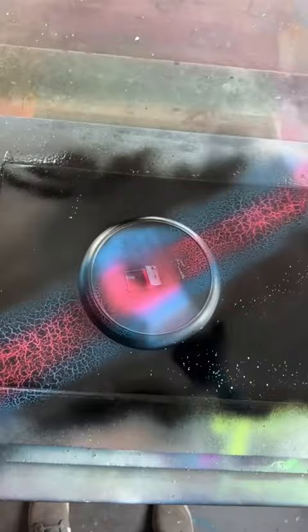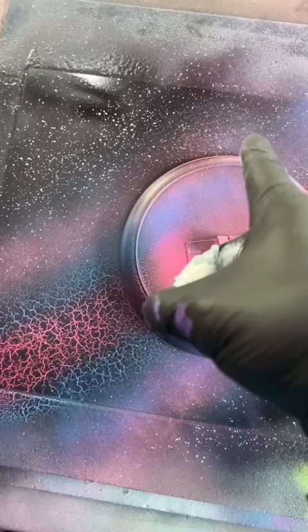Flick them on like that — in flame blue and pink space gas. And these will really pop.